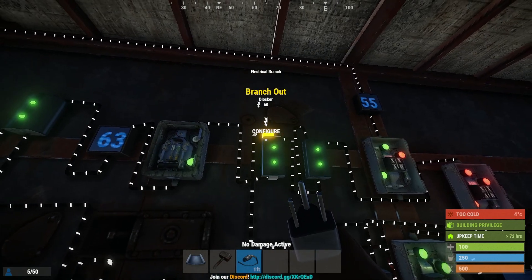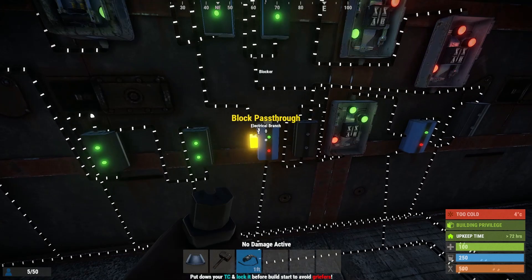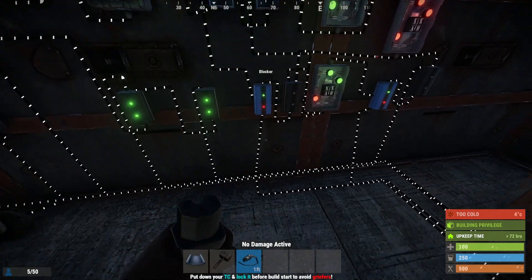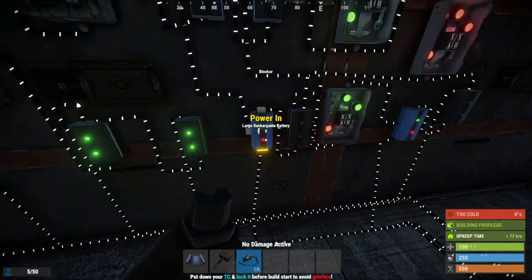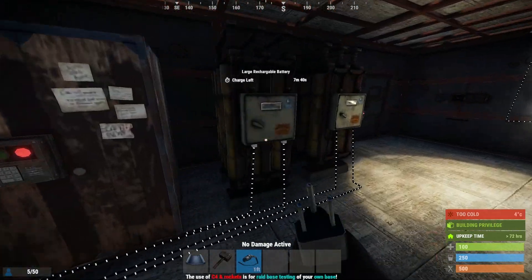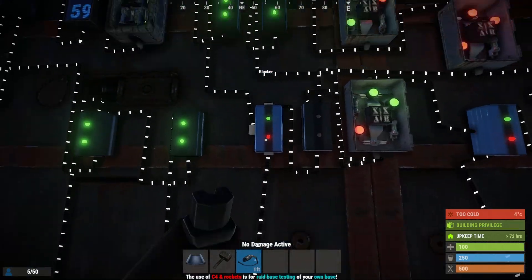Coming back to this electrical branch, I have it set to 2 and it is running to this blocker. Now this blocker is for battery 1 — that's what we'll call it for now. You want the power in from the power out of battery 1 into this blocker.